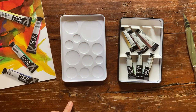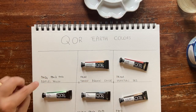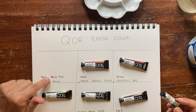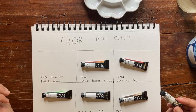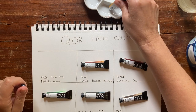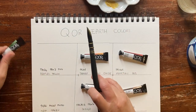Let's start with Naples Yellow. It's made with three pigments: PBr24, which is a deep Naples Yellow used in some brands; carbon black PBk7; and zinc white PW4. Let's try it.